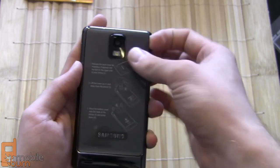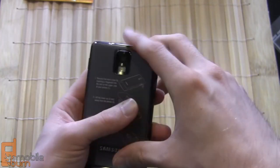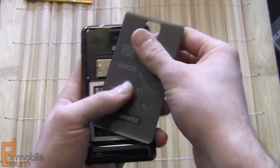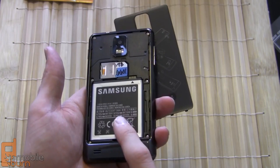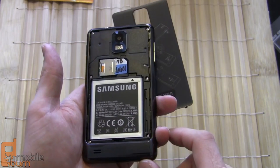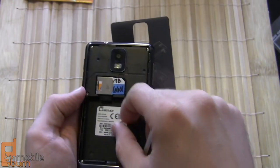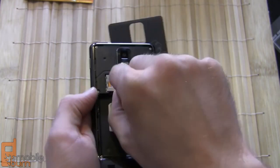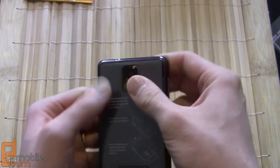The battery door is kind of flimsy — very thin and plasticky, you have to pry it off and snap it back on — but Samsung does give you instructions on how to do that. Underneath we've got the battery itself, a 1750 milliamp-hour unit, the pre-installed SIM card, and the micro SD slot with a two-gigabyte micro SD card included. The phone supports up to 32 gigabytes via SD and has 16 gigabytes of internal storage, so it gives you plenty of room.